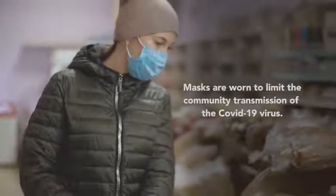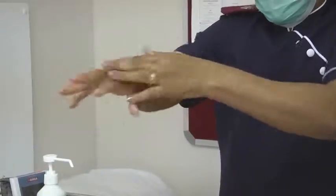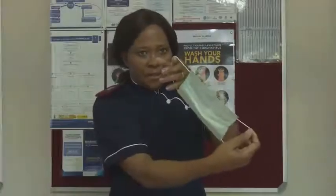Masks are worn to limit the community transmission of the COVID-19 virus. How to wear a mask: first, wash or sanitize hands. Inspect the mask for any holes or tears. Ensure the correct side is facing you. Fit the mask over the face.